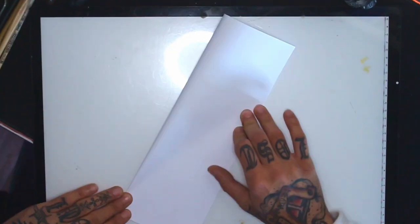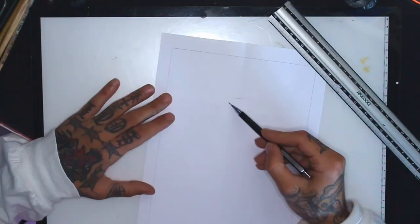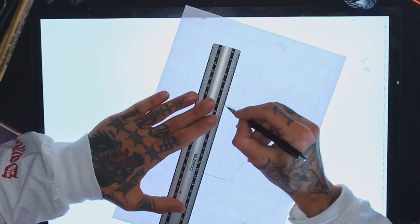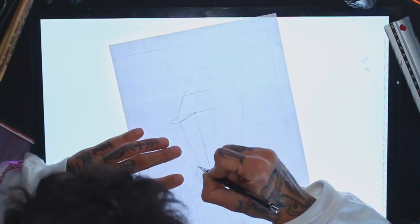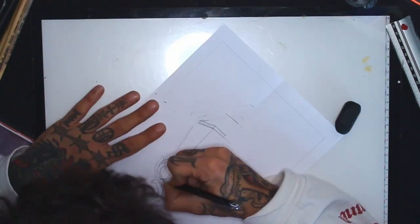Welcome to my channel. Today I'm drawing a lamp and walking you through the process. I start by drawing a basic wireframe and then I start detailing it. I'm only drawing half of the lamp because later I'll bring it to the light box and draw the other side.